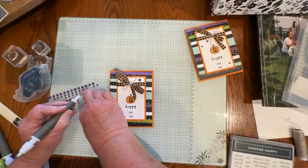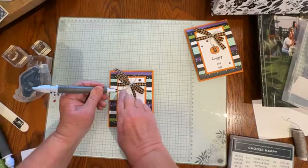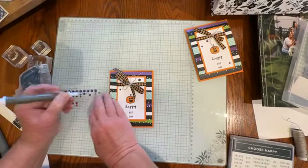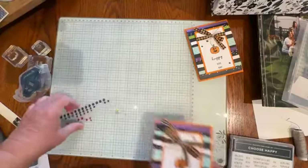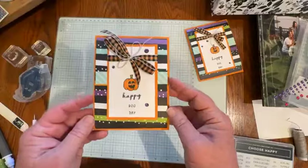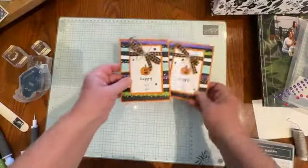I'm not a natural artist, so some of that does not come easy to me, and I appreciate that coordination piece from Stampin' Up!. So there we have this finished fun fold Halloween card using the Halloween Spells Designer Series paper and the Choose Happy stamp set.